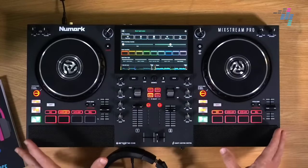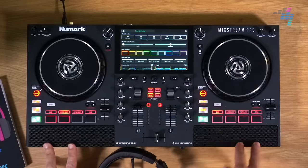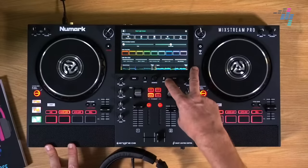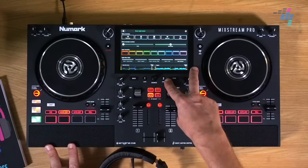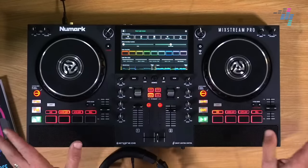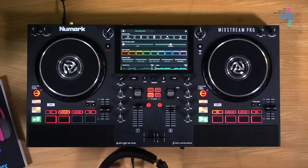Do you think that because of the price point, this technology — the built-in streaming and built-in screen and built-in computer we've seen on the Denon DJ gear — is now going to hit the mainstream in a big way because this is only 500 pounds or 600 euros or dollars? Let us know. I'm monitoring all your comments here from all the platforms, and that's what this is all about.